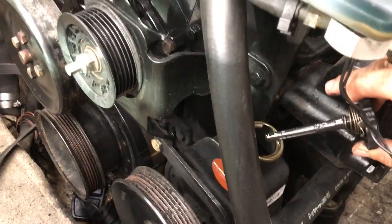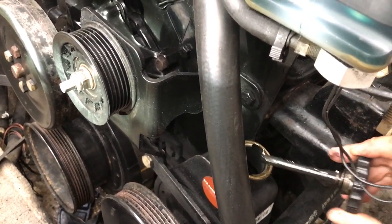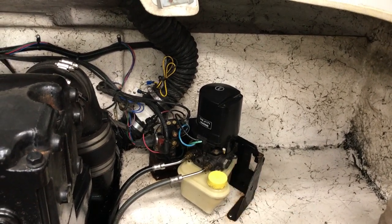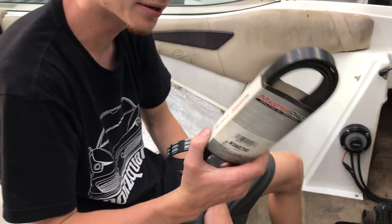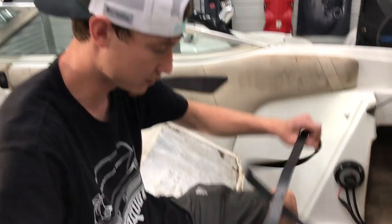We checked the power steering fluid and it looks good. We do still need to change that milky trim fluid. We ran to the parts store — we forgot to bring the old belt, but we cross-referenced the part and found one. It's about two millimeters bigger than the original since they didn't have the exact size, but it should work. We made it back and threw the new belt on.